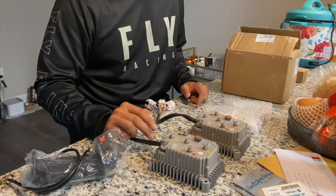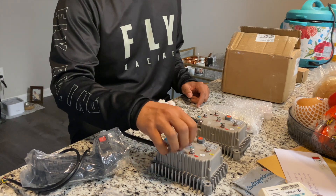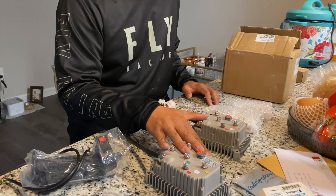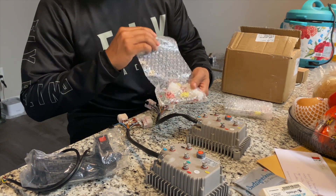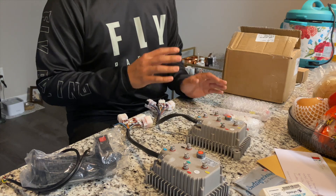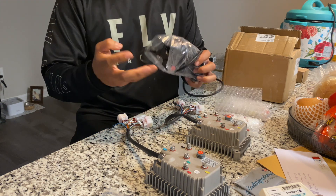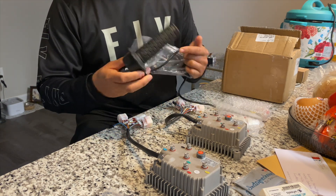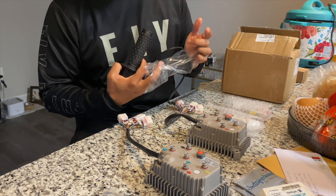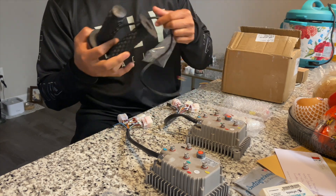I did buy two Kelly controllers — one's going to be for this bike and the other one is going to be for an upcoming project we'll discuss later. Here's everything I got from Electro and Co: two pre-programmed controllers which came with connectors and pin sets, so you can repin and swap out connections on your current controller. I also got one of their Electro and Co throttle kits with a built-in speed controller — heard a lot of good things about this one. They came with Pro Taper grips, which is kind of cool, though I'm not planning to use these for this bike.